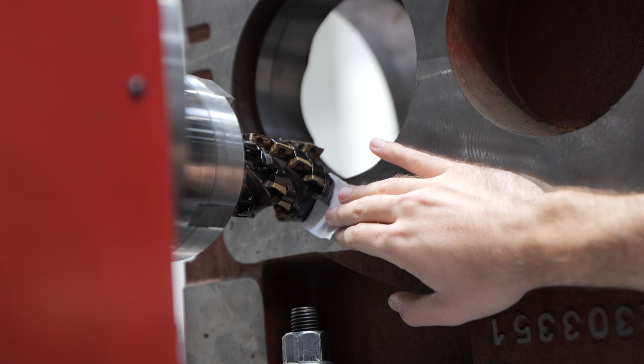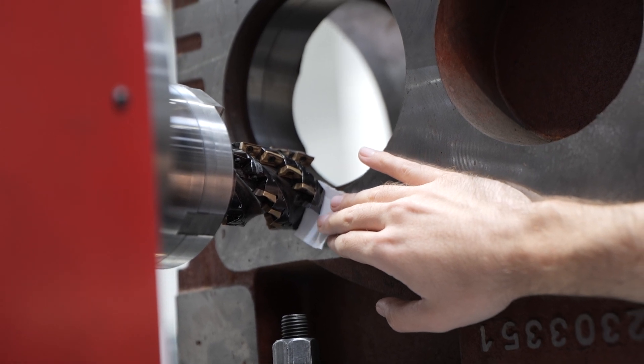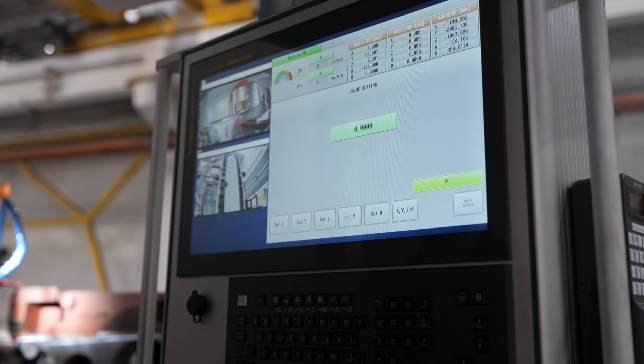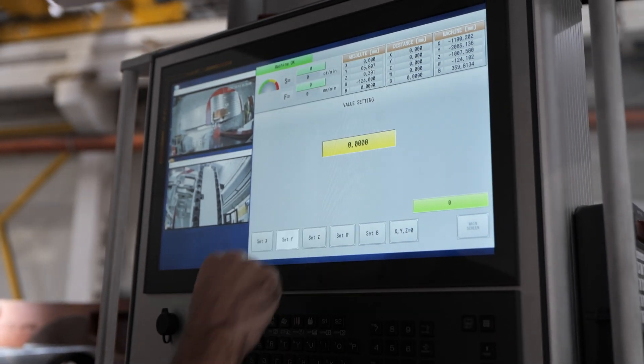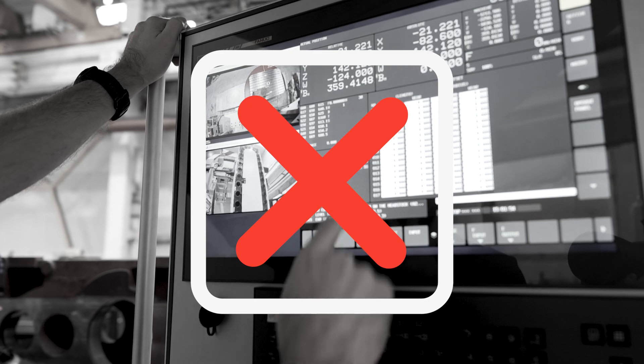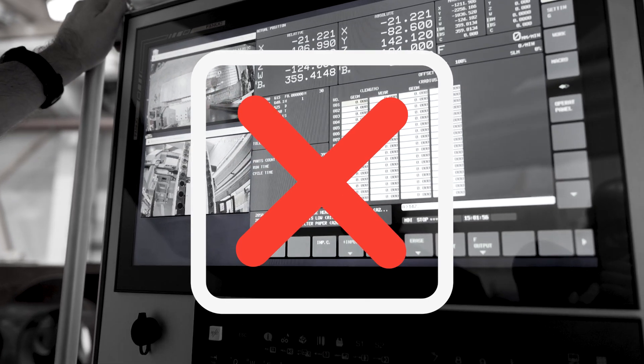One of its most practical features is the straightforward zero point setting. No complex tool corrections needed. Simply touch the tool to your reference point and set your zero. The system handles everything else automatically, eliminating the usual hassle of tool offset calculations and compensations.